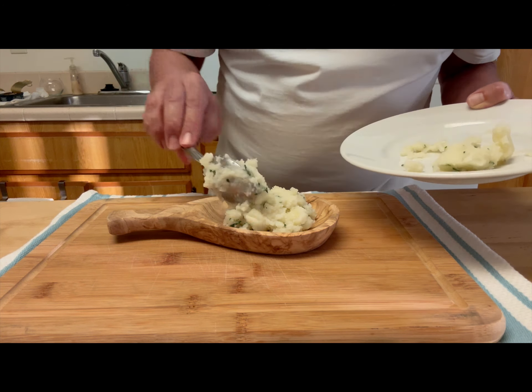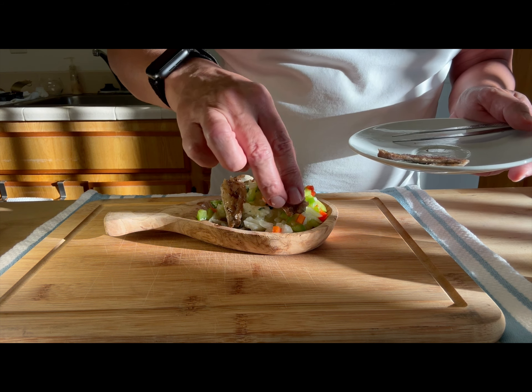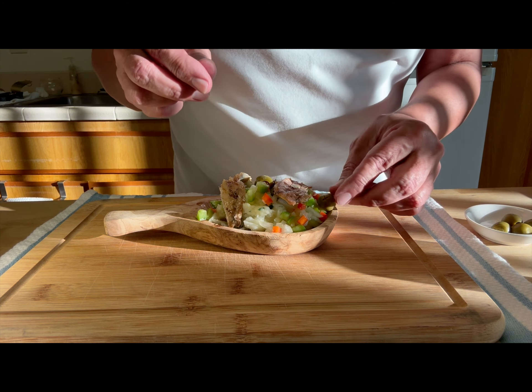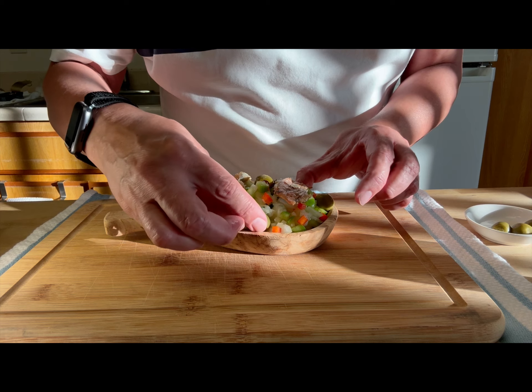I made a coarse puree with the potatoes and added garlic and parsley to it, then topped it with the aliño or condiment. The potatoes are at room temperature — you can chill them if you want. It's a summer dish and you will be surprised at how good that tapa tastes.